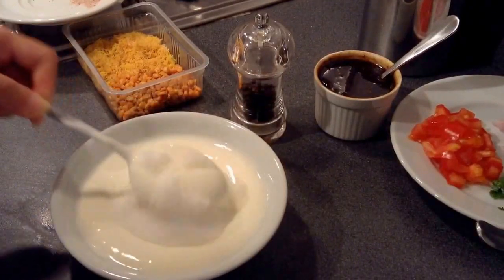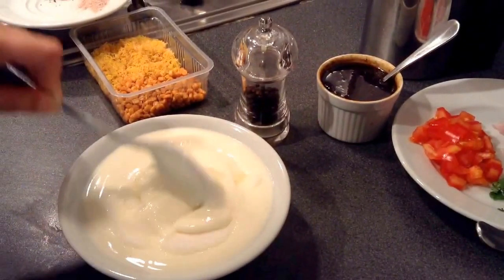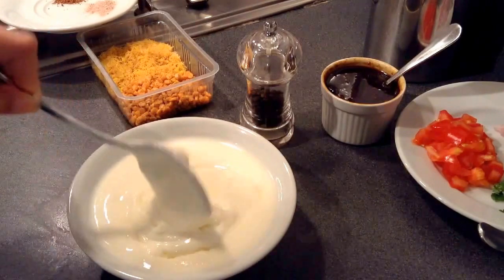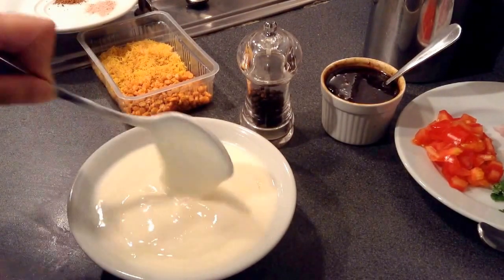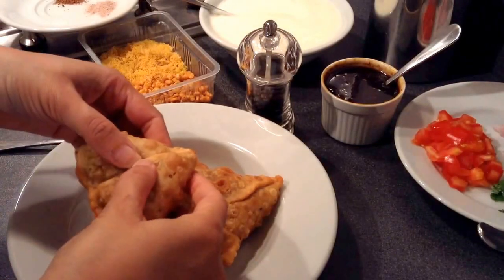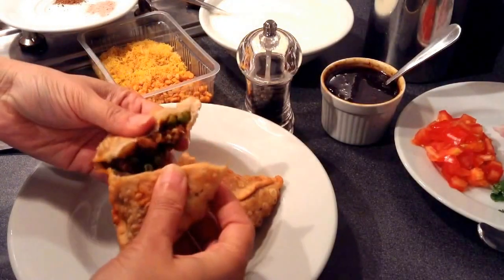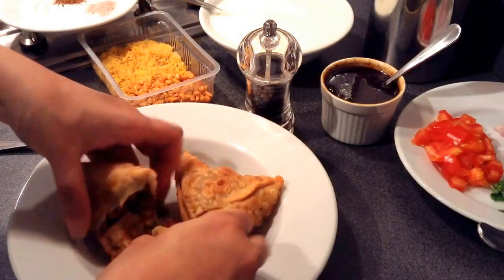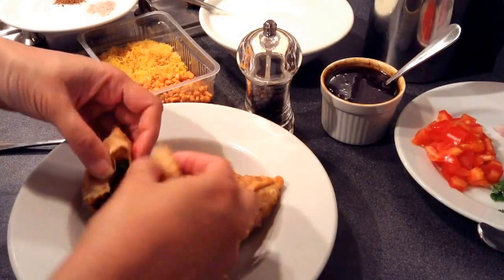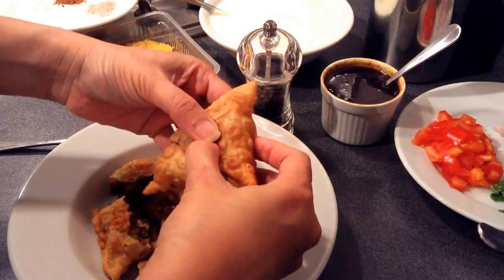I have added sugar to the curd, so I will just mix it and let it dissolve — it will hardly take 5 minutes to get dissolved. Now here I have taken the samosas and I will just break them into small pieces, not very small. You can break each into about 4 pieces and just mash them up roughly.